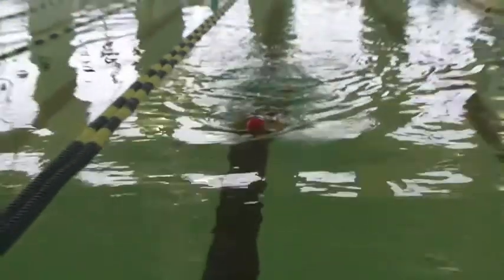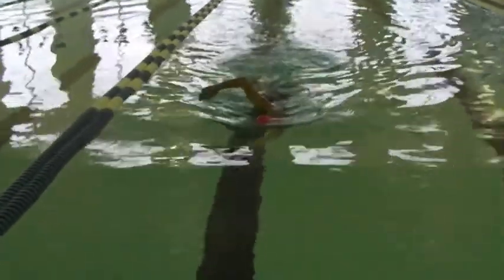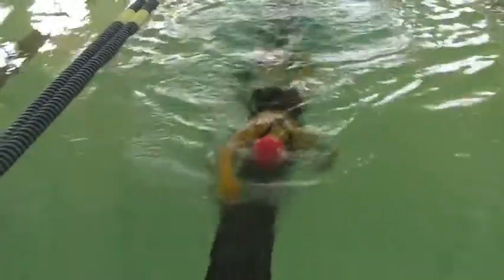But you look really good. You can see here in the front how you're coming in a little too much in front of you and across when you need to enter a little bit wider and get those fingertips released. Great job!